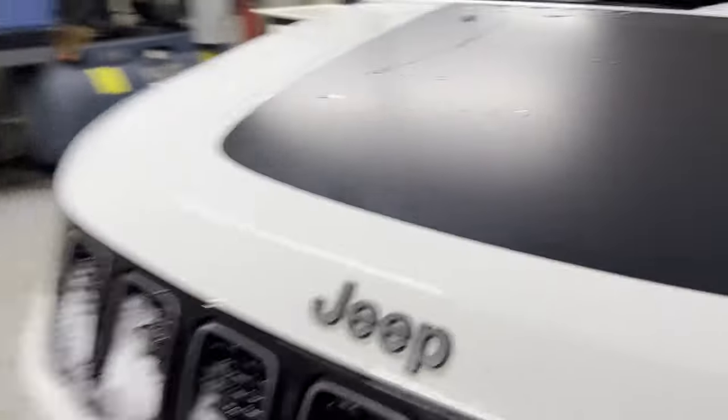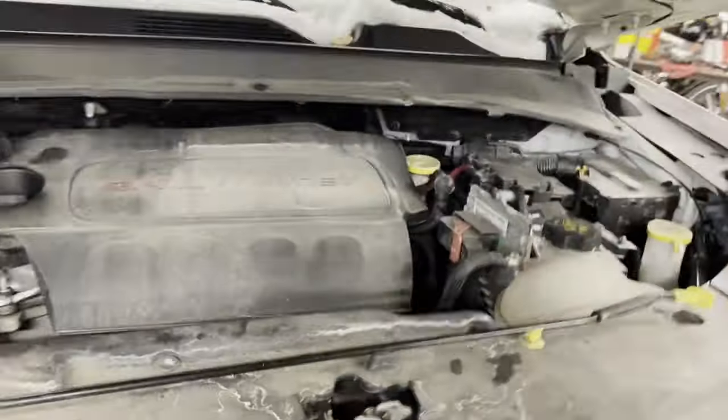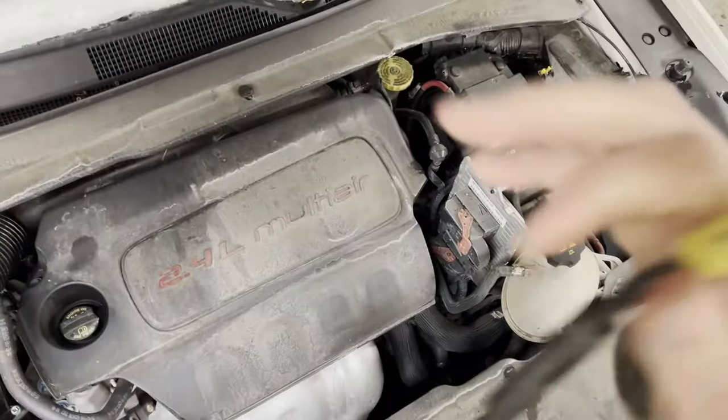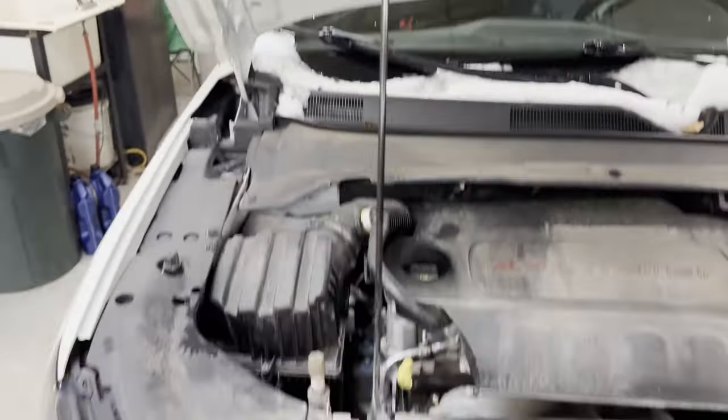To get started, open the driver's side door and pop the hood latch below the knee bolster. Then come around the front and release the mechanical hood latch. Raise the hood up and lift the hood prop into position — there should be a hole on the bottom side of the hood to latch it in place.